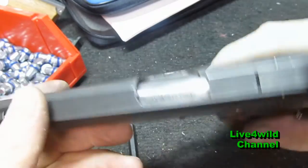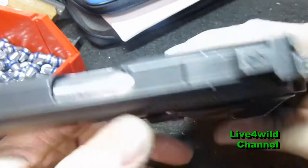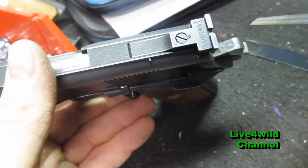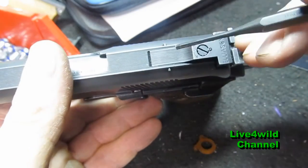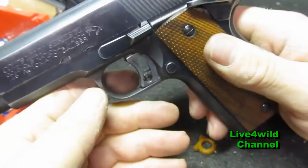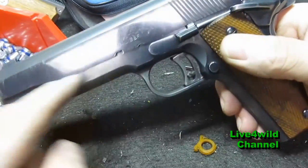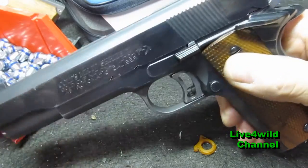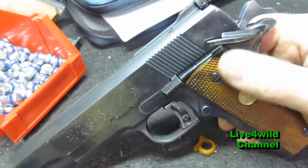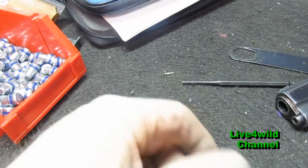When I shot hardball matches — President's 100 and stuff — before I had these recoil buffers, I was always breaking this pin coming across here because of all the force. Another thing: you want to check your main spring and recoil spring, make sure it's the right size. That could be a lot of your issues, especially if you bought it used from somebody.